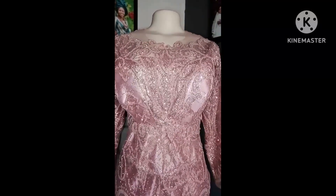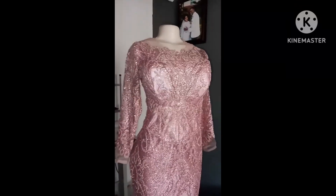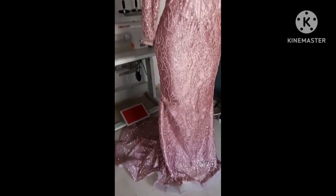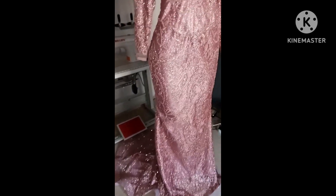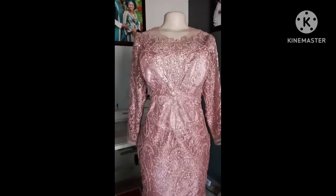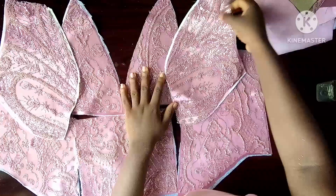Hello guys, here's the continuation of my last video on how to sew this corset. Here's the finished work, and in this video I'm going to show you how I joined the bustier part.